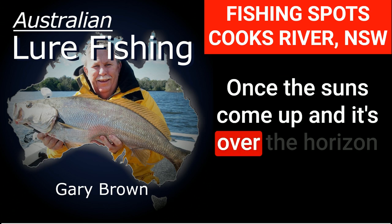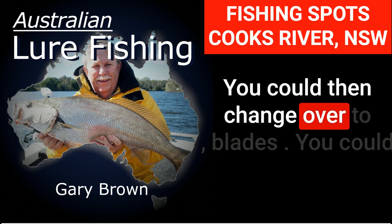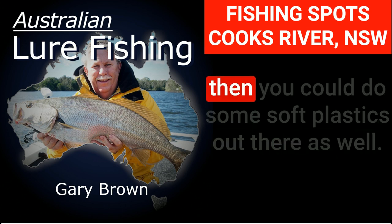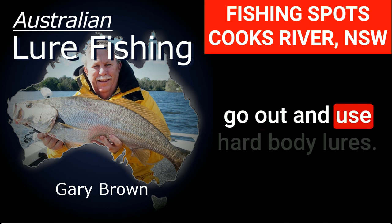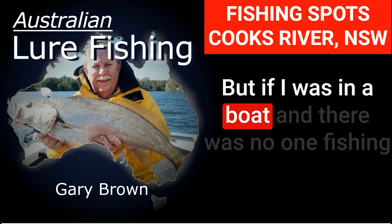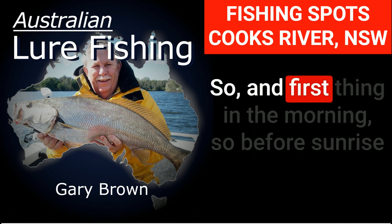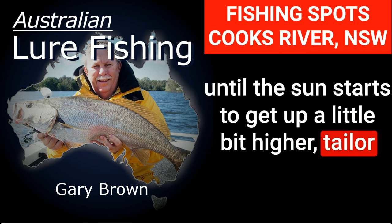Once the sun's come up and it's over the horizon a bit, the tailor tend to go off. You could then change over to blades — hop them along the bottom for bream and flathead — and you could use soft plastics out there as well. It's not a place I would use hard-body lures from the bank, but from a boat it would be a different thing — cast and work your way along the breakwall. First thing in the morning, before sunrise until the sun gets up a bit higher, tailor are the go.